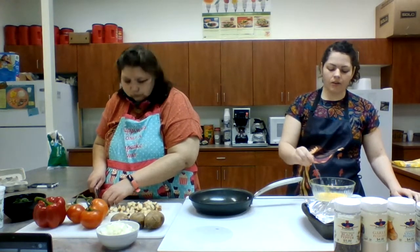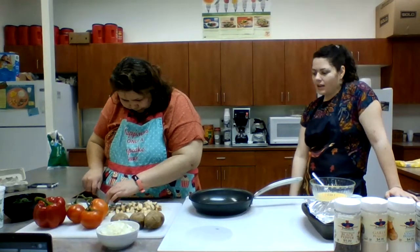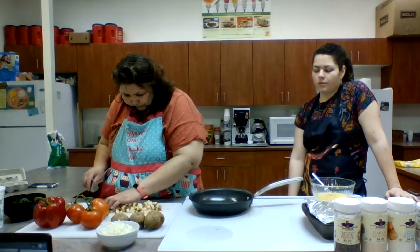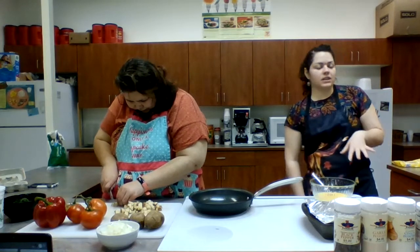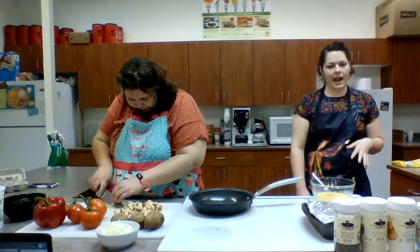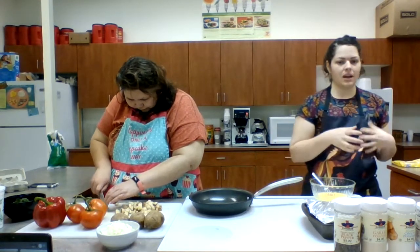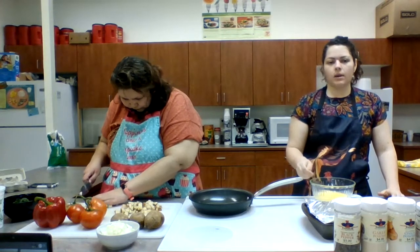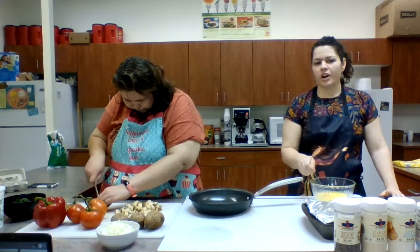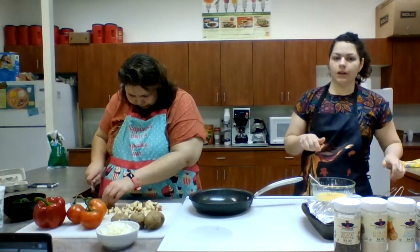I should also say you can definitely make this recipe if you get the powdered or dried egg mix with your commodity food package. We're using six eggs today, so you would do about one and a half cups of that dried egg mix to get about the same quantity. A dried egg mix has about the same amount of cholesterol as fresh eggs, so they're very similar.